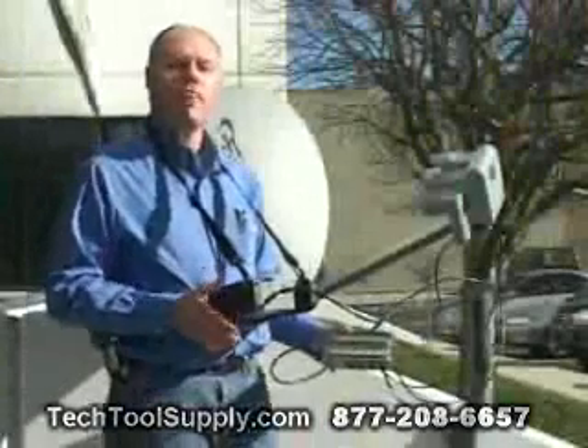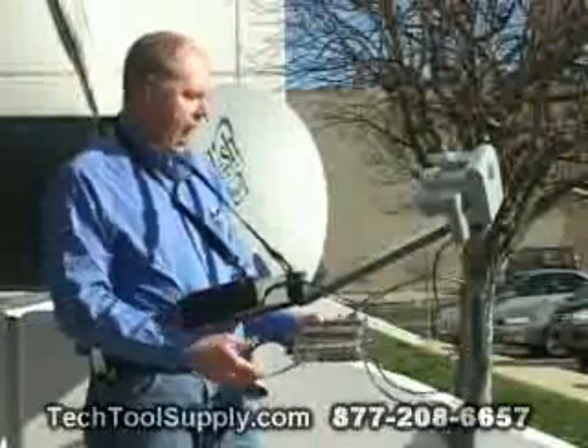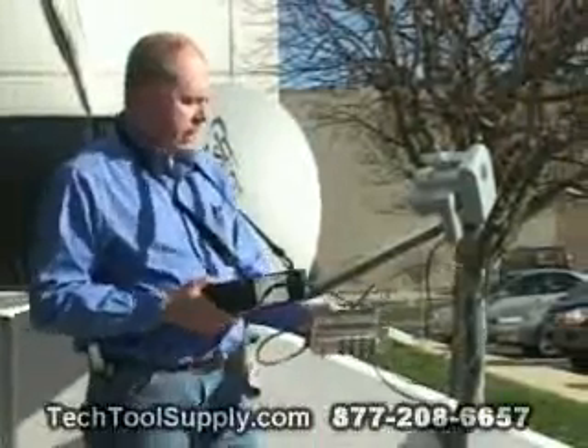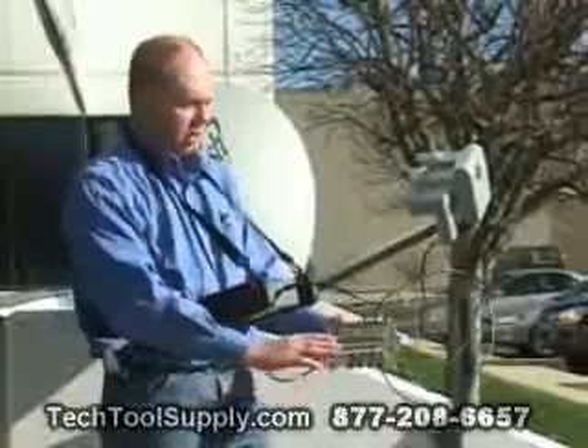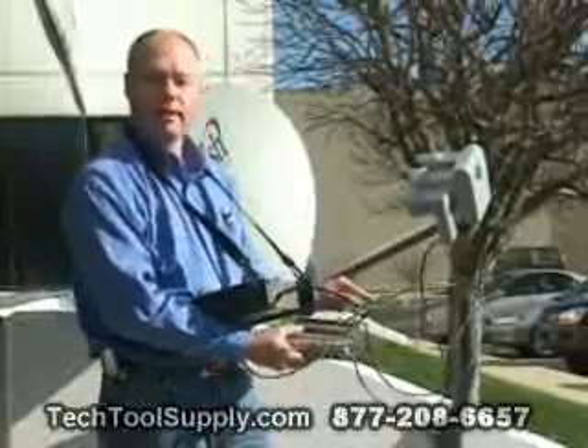When doing a DISH 1000 plus install and if you're going through a DP-44 switch, it's important to remember that the SuperBuddy cannot provide enough current to power the switch and all four LNBs.